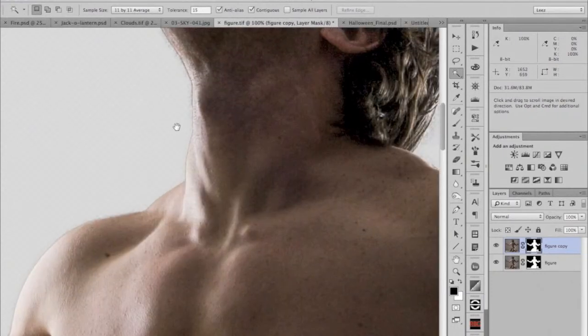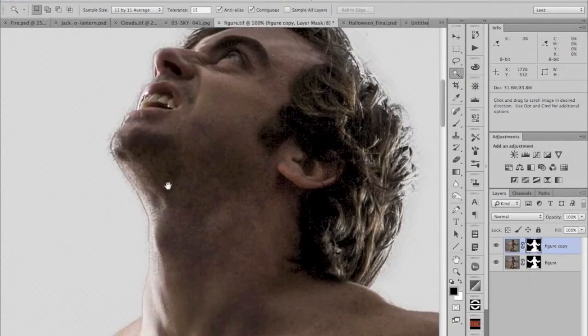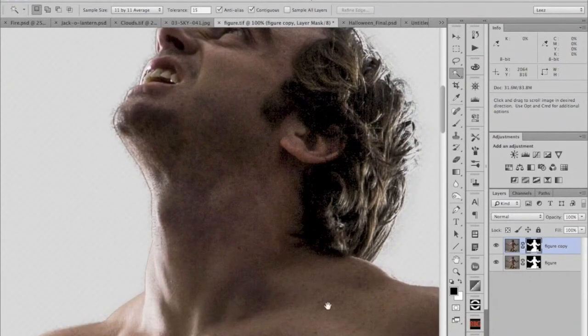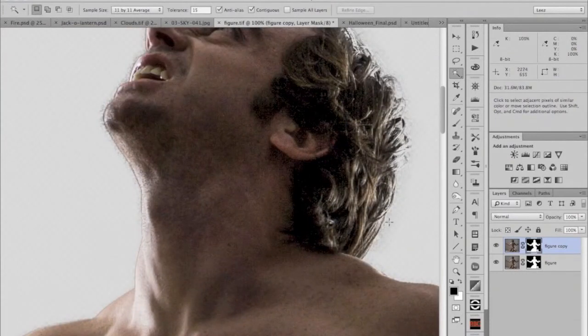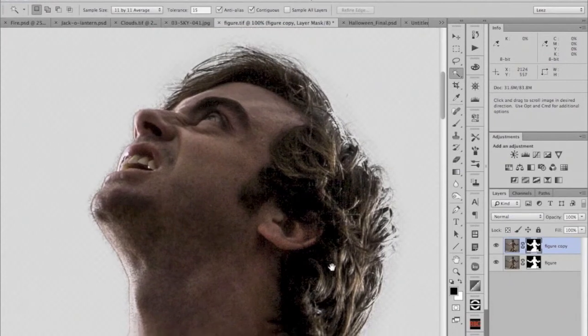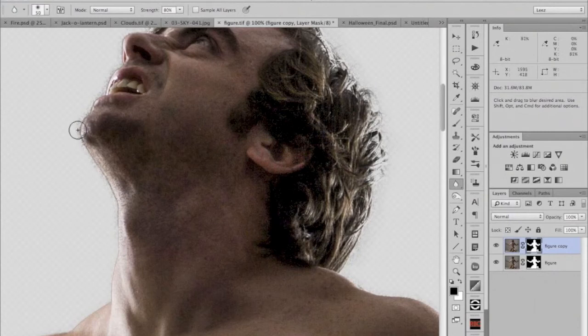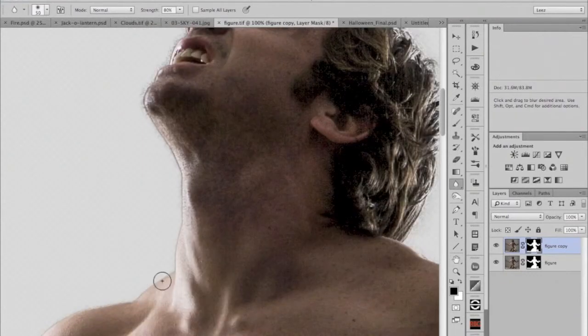Now you can see that when I don't have that distracting checkerboard pattern, I can see little issues — a bit of noise on the outside and a kind of dark line I'd like to get rid of. I don't want to mess with the detail in the hair edge, so I'm going to do it manually. I'm going to first use the blur tool with the layer mask selected — I'll just run the blur tool over that, blurring the noise around the mask edge.